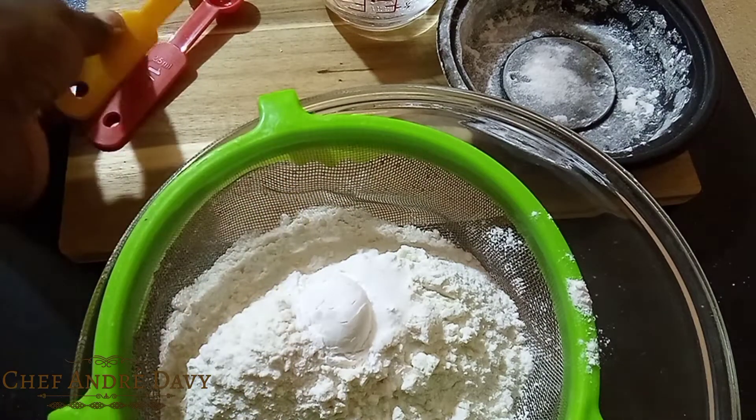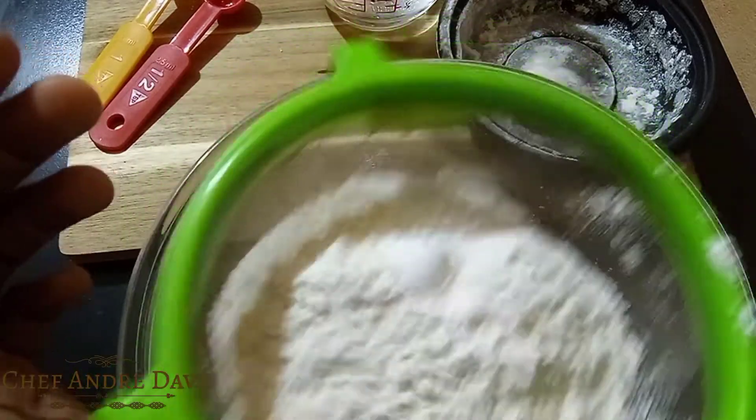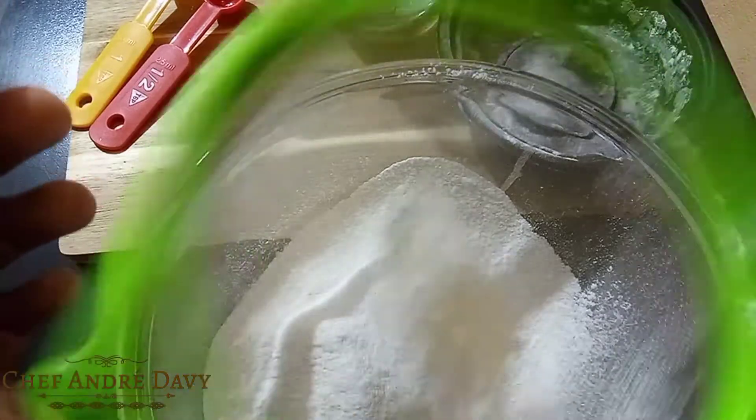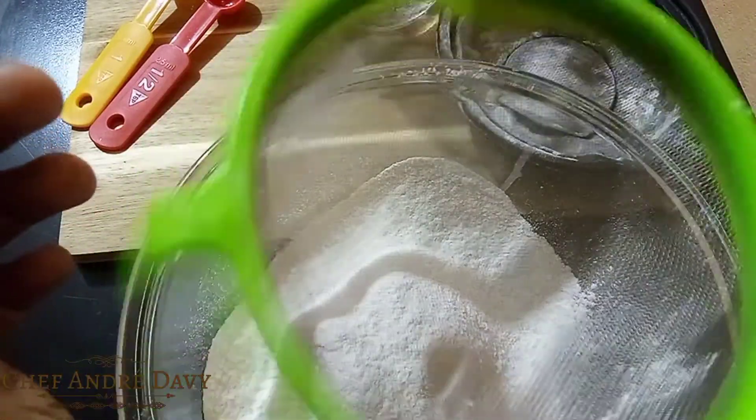We want to go ahead and sift these ingredients. It's very important to sift these ingredients — what it does is allow air to trap in the flour, which will give us nice soft fluffy dumplings, and that is what we are looking for.